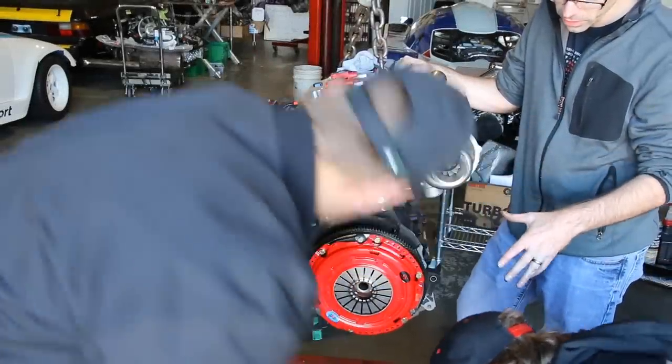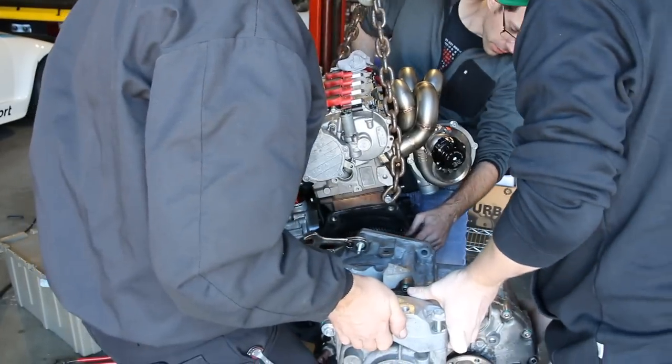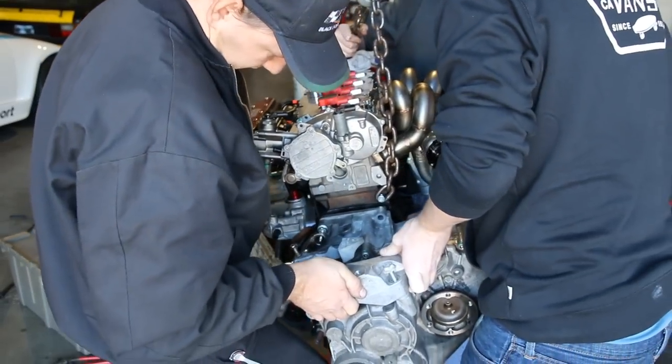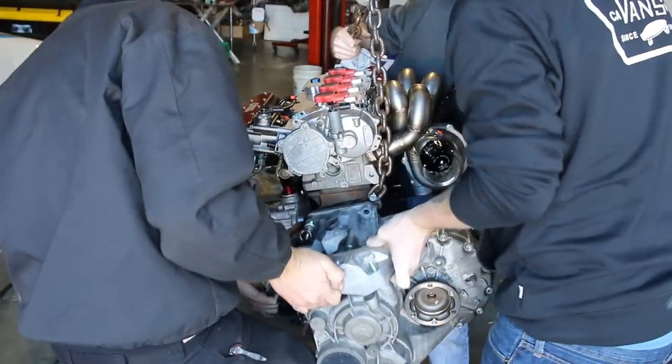Now we're going to install our transmission. We have our clutch assembly in place and we're going to do so. You've got to wiggle — you've got to wiggle and slide it in place.